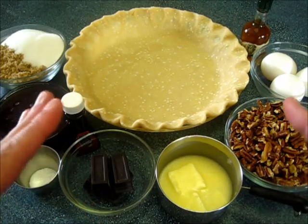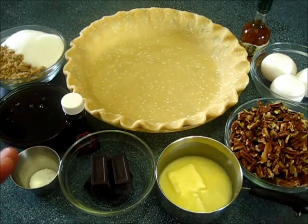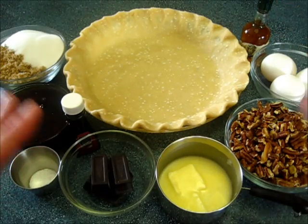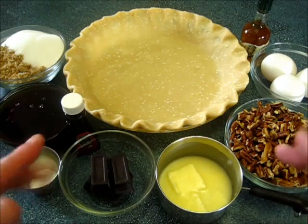Welcome. I'm Deronda with Foods 101. Today I'm going to show you how to make this bourbon chocolate pecan pie. If you've never had a bourbon chocolate pecan pie, you're in for a real treat.